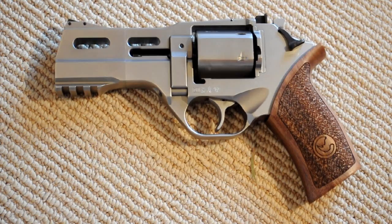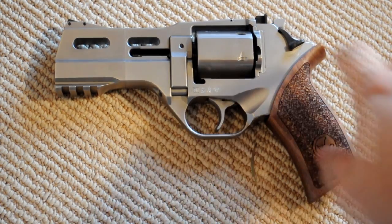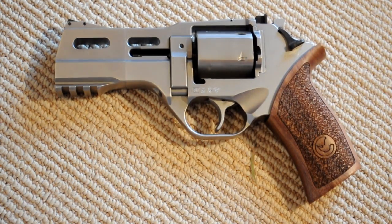I finally got my Chiappa Rhino 40DS, the 4-inch chrome version back a few days ago. If you remember, this is the gun that within about 3 hours of me bringing it home and opening it out of the box brand new, it broke. Something in the hammer mechanism broke and I sent the gun back to get repaired, and I also had the stage 2 trigger upgrade installed. Finally, 6 weeks later I got it back. I thought I'd put a quick review of the trigger upgrade and share what I think of Chiappa's service and the way they handled the whole thing.